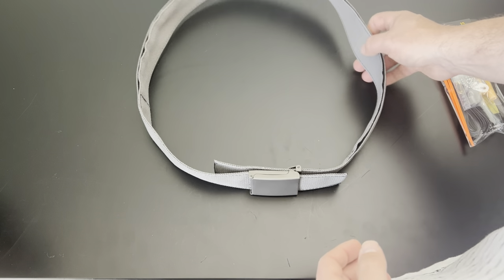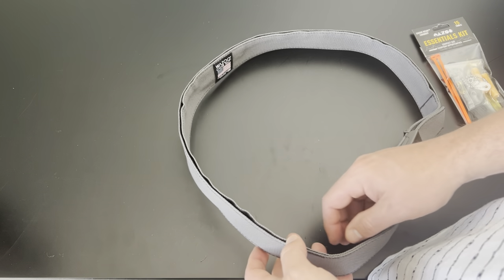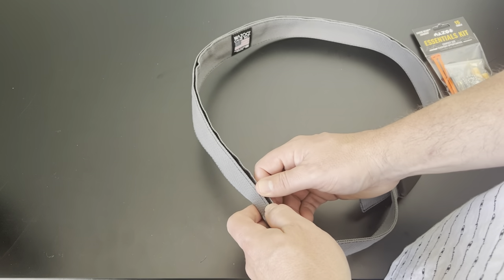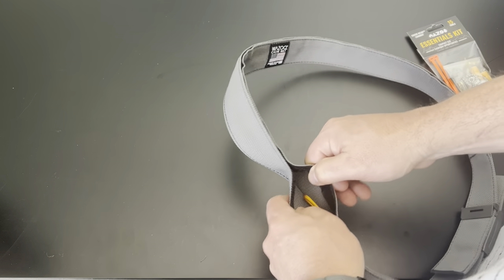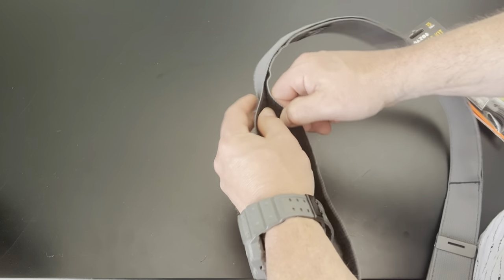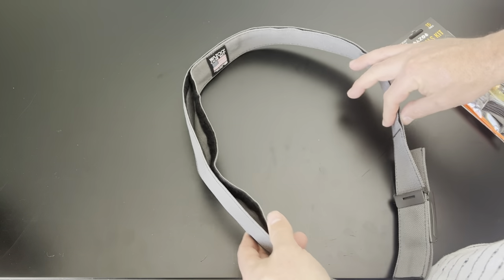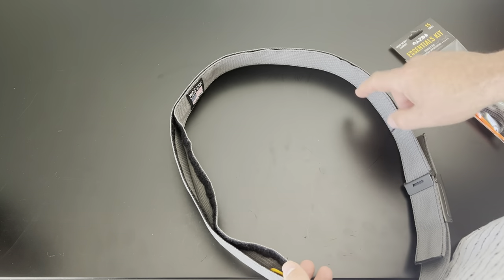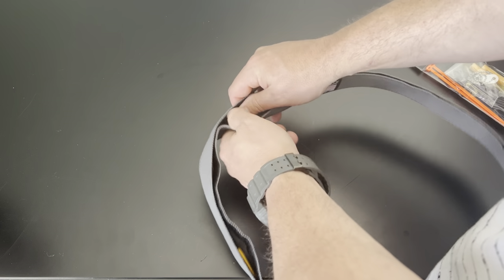This is made right here in the USA — really high quality, you can tell the stitching is really well done. Essentially what this is, it's like those old money belts where you could hide money. They kind of just took that idea and ran with it. You have Velcro all along here — from essentially here to here is one big pocket with no dividers, just one area.